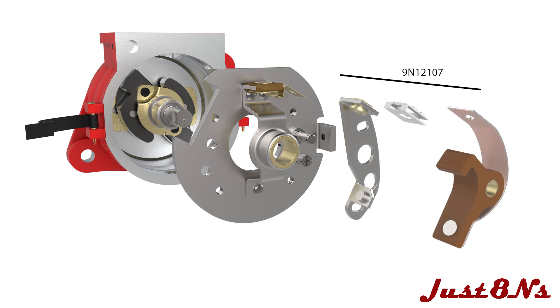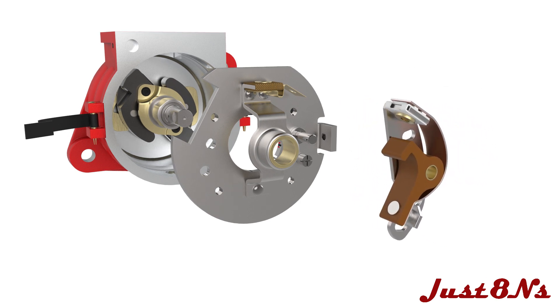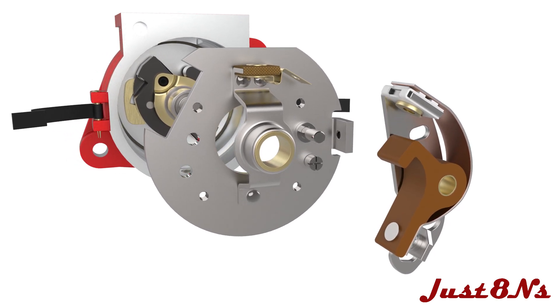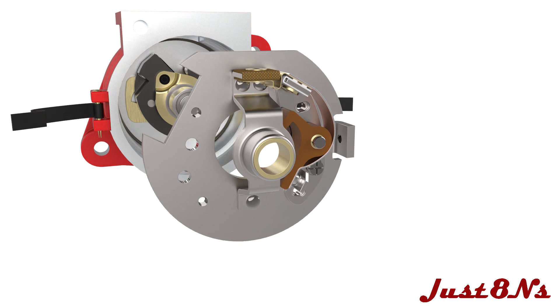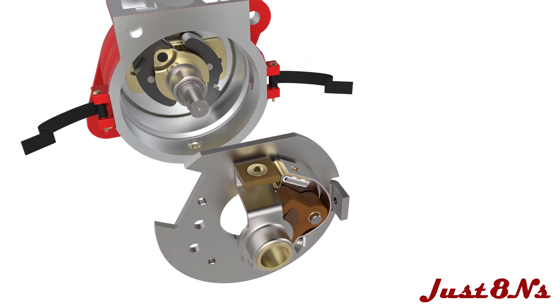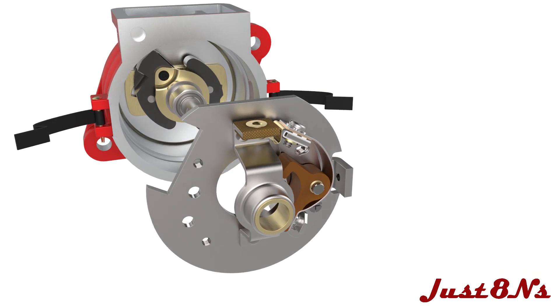First, place the plastic insulator on the bracket and then mount the bracket and points cam on the bracket shaft. Fasten the bimetallic strip to the bracket with a screw and lock washer assembly, then secure the points cam with a washer and cotter pin.